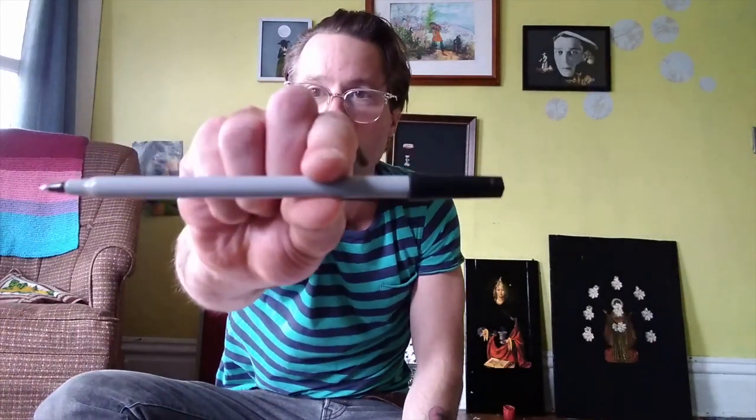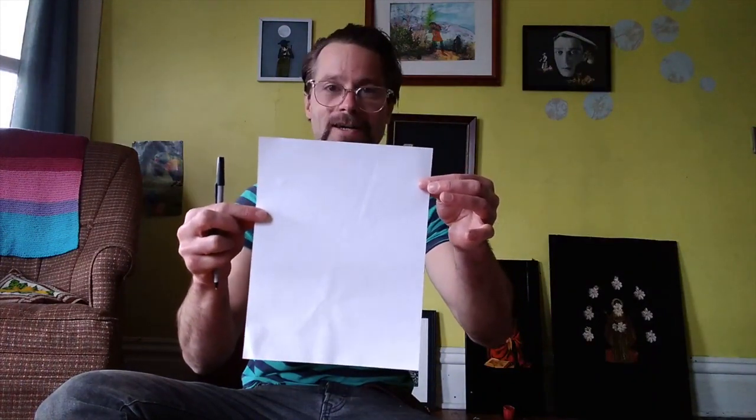Today I'm going to introduce to you a very simple and creative art project. You need only two things: something to write with — it could be a pen or a pencil or a crayon or a marker — and something to write on. Any sort of paper will do. Very, very simple.